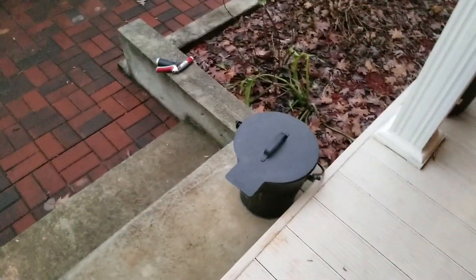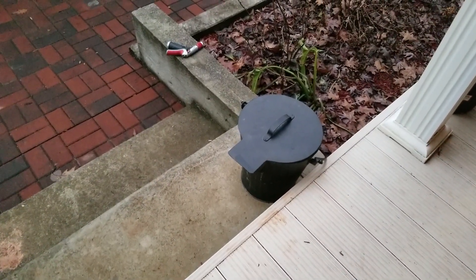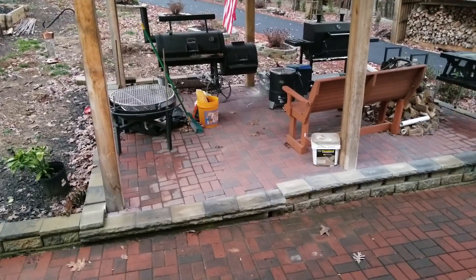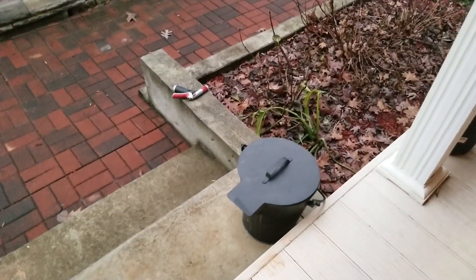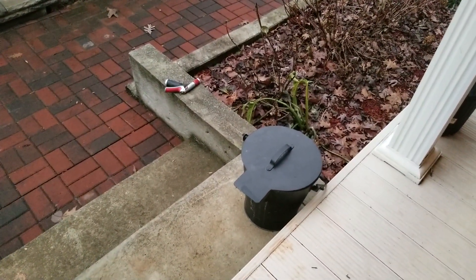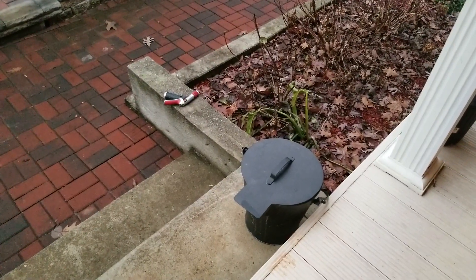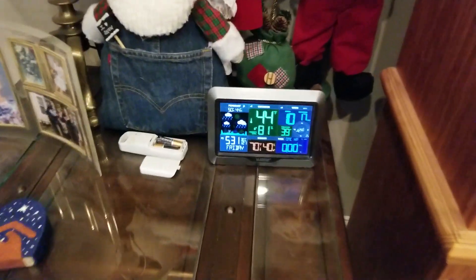When you bring the ash pan out, don't leave it in the house. Take it outside and set it on concrete. Sometimes if it's really bad weather I'll set it in my outdoor cooking area out of the rain. Later, when I'm pretty sure it's completely extinguished — I let it burn all day so there really weren't any hot coals — I'll dump it in my ash pile and put a little water on it just to be sure.